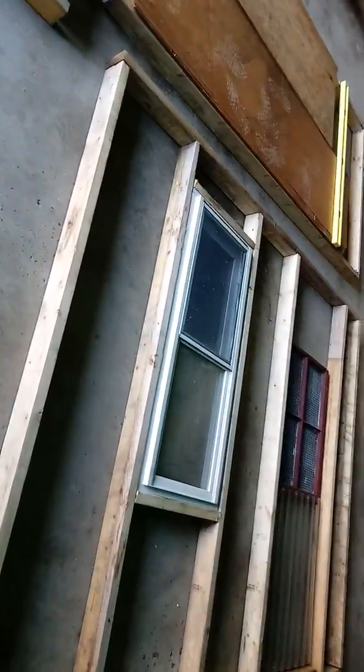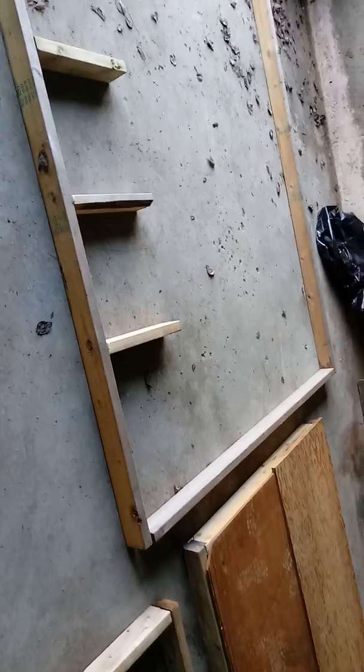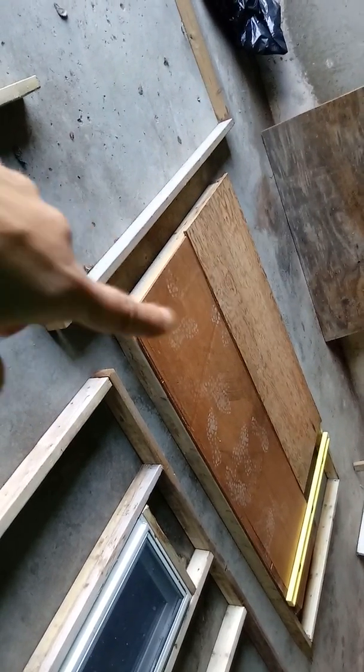All this wood — everything you see here I got for free, so I have nothing into it. The only thing that's going to cost me money is the siding or the metal for the outside. I did buy a piece of linoleum on clearance for $20 that should fit, though I haven't tried it yet.